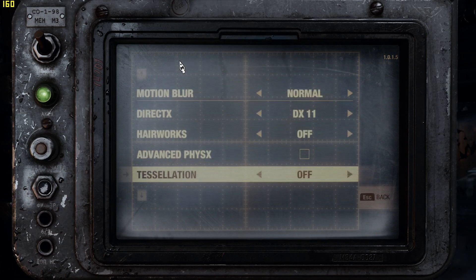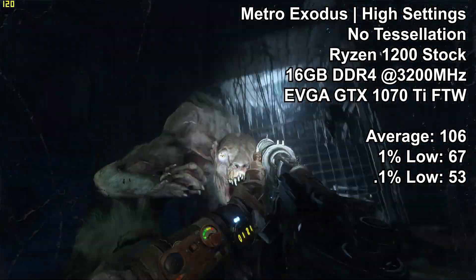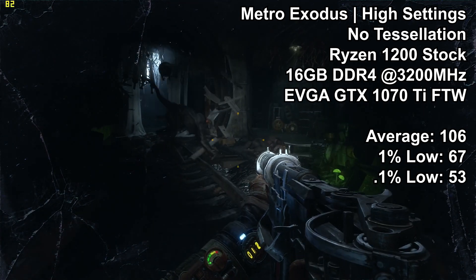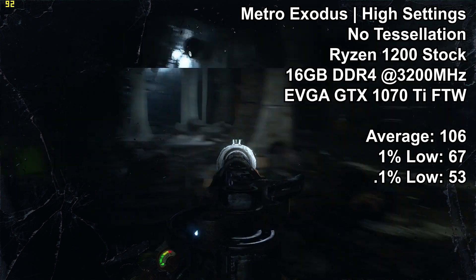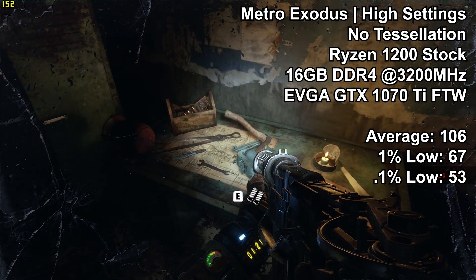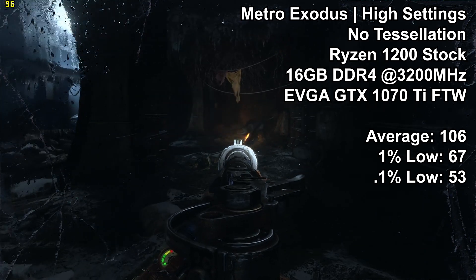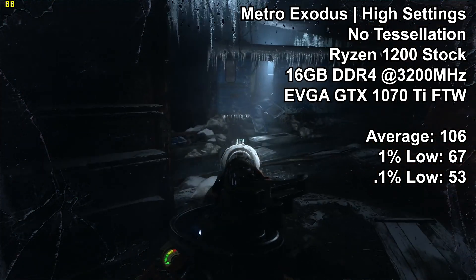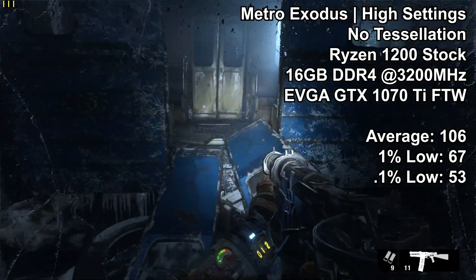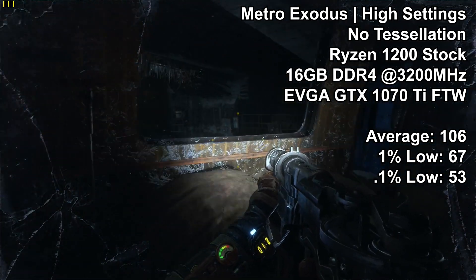Of all the titles tested, I was most interested in Metro Exodus because it's the fastest-paced of the three. Do pay attention to the settings shown in the opening of the clip. On mostly high settings we saw an average FPS of 106, a 1% low of 67, and a 0.1% low of 53. In the opening subway level I saw virtually no stuttering whatsoever, which contributes to those higher low numbers. I was extremely pleased — this game requires a higher frame rate to be truly enjoyable, and that's exactly what we got from the Ryzen 1200.